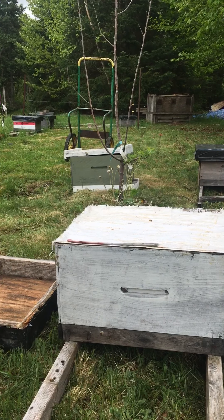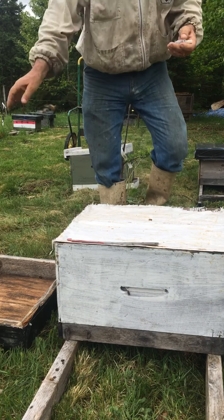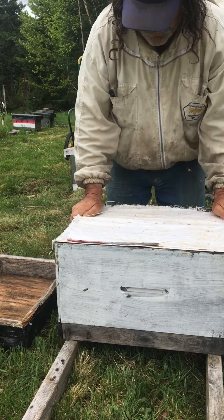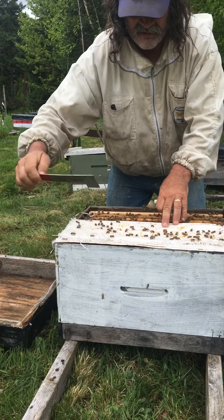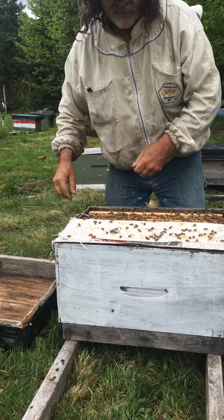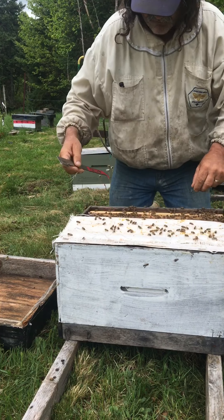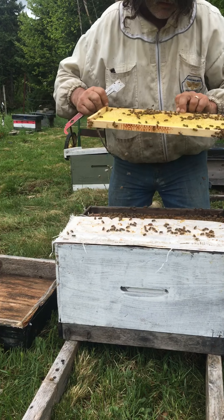I'm going to do the other side while I'm here because there are two sides to this box — it's got two nucleus colonies in it, one five-frame and one four-frame. This is how I transport my colonies, and then I'll take them and put them in a five-frame nuke box or something to make sure they have lots of room.